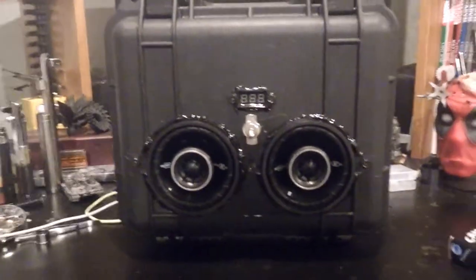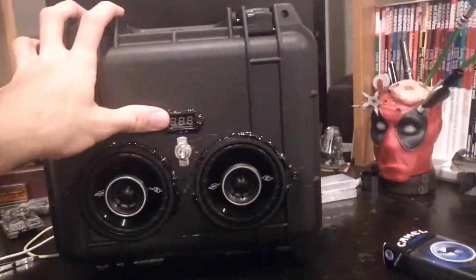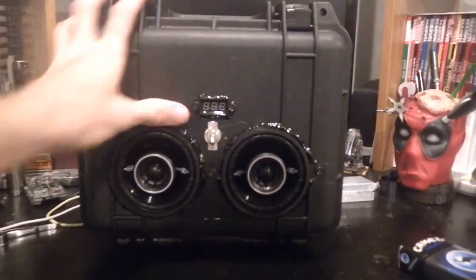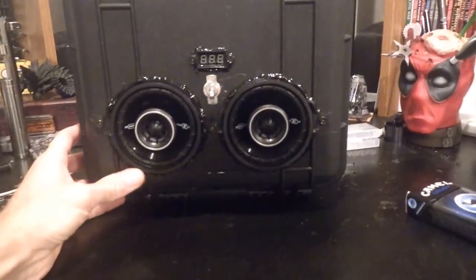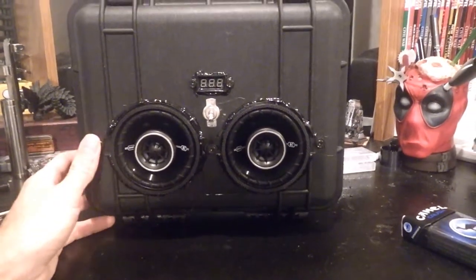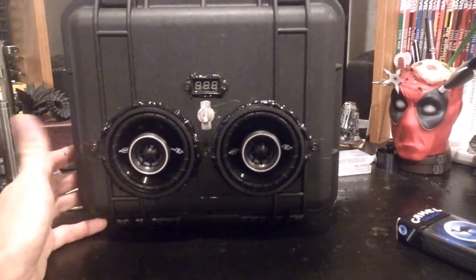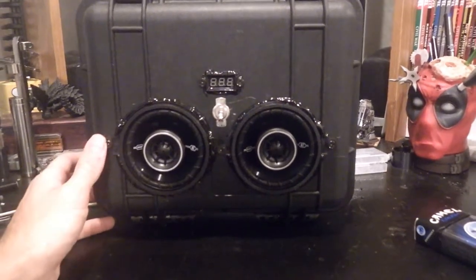How are you guys doing today? This is Van Damage. I'm about to show you my Pelican Case Boom Box. I'm going to take you through it step by step, what I did, give you a good idea what parts I used, how much they all cost altogether, and help you out if you have any questions and feel like doing one of these yourself.